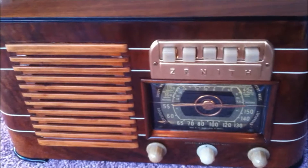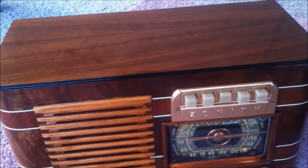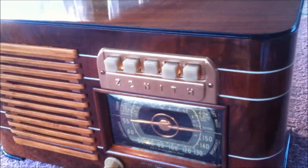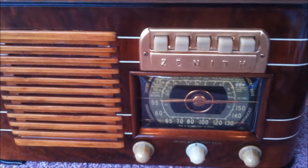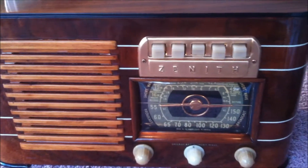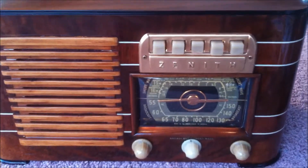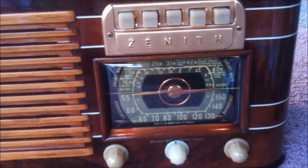Well, there you have it — a 1941 Zenith Model 6S527, completely refurbished inside and outside. This will come with a full schematic, parts list, alignment instructions, and tube data for this radio.